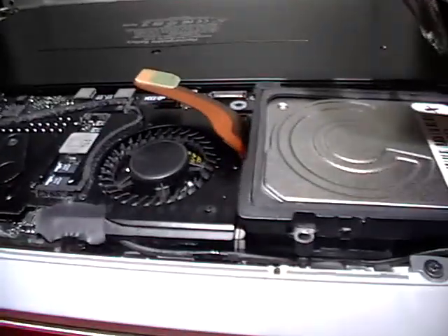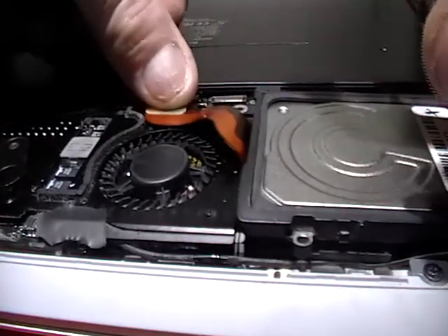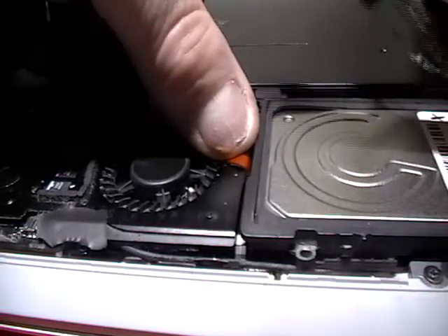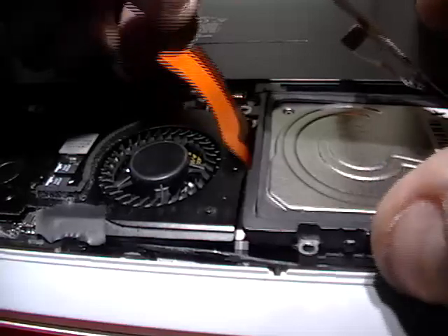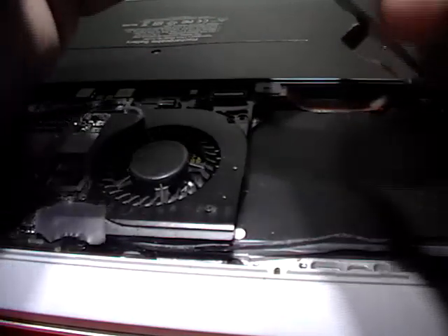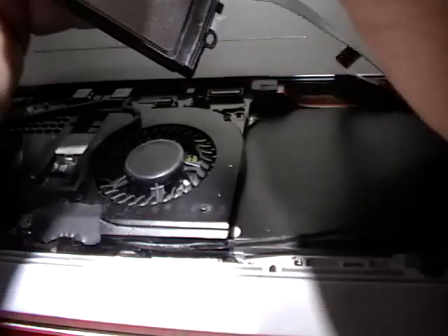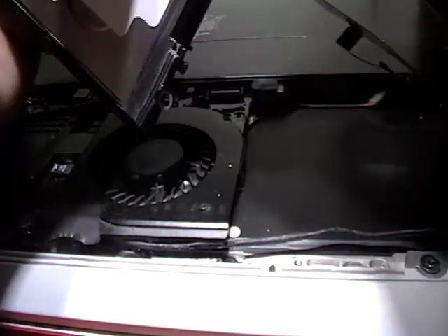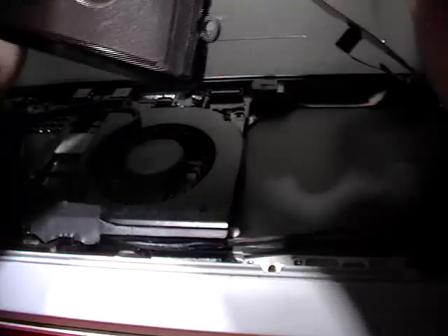Okay, we're going to go ahead and clamp this down right here. I can already tell that there's going to be a little bit of an issue with this, because it is not sitting as flush as the other one was. So once again, we're going to try to maneuver it in there. Be careful with that cable. But this time it actually went back exactly where it needed to go.